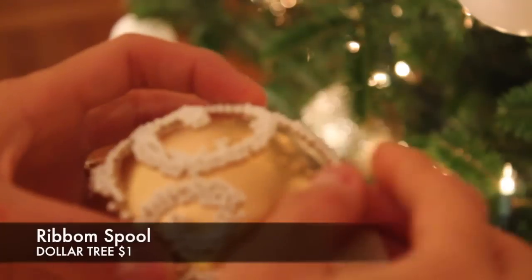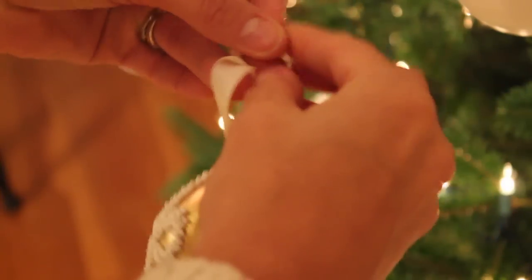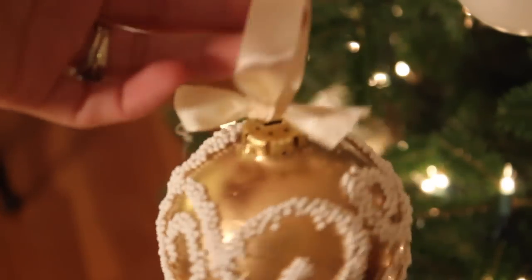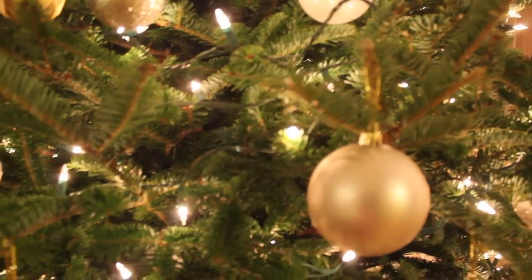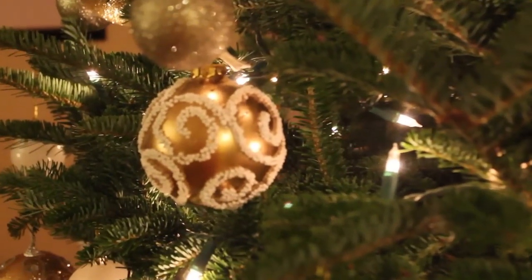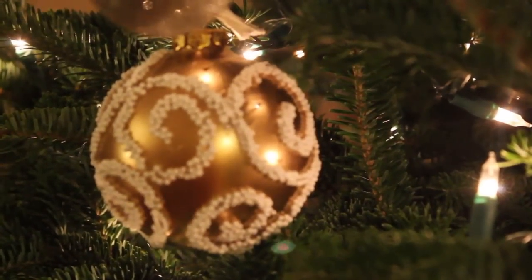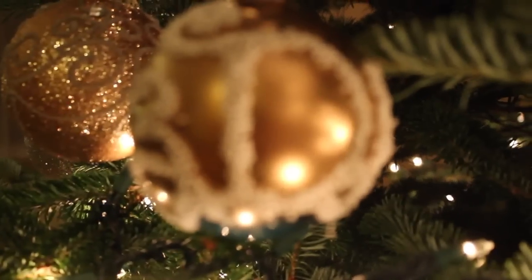Lastly, to spruce these up just a little bit more, I took my ribbon and made a little loop with a bow, just to give them a little bit more elegance. Take a look at how elegant and beautiful these look on the tree — you can make them for yourself. Here's my polka dot one I told you about, and I even did a monogram.